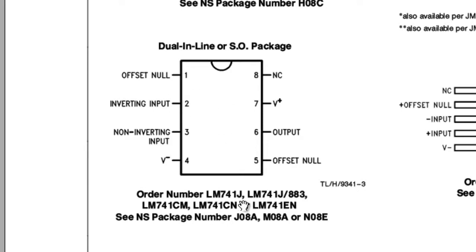This is the schematic symbol for the LM741. Pin number one and pin number five are the offset null pins, which we are not going to use. We will be using the inverting input on pin number two, the non-inverting input on pin number three, pin number four connected to negative voltage, pin number seven as the supply voltage, and pin number six as the output. So out of eight pins, we'll be using pins two, three, four, seven, and six.